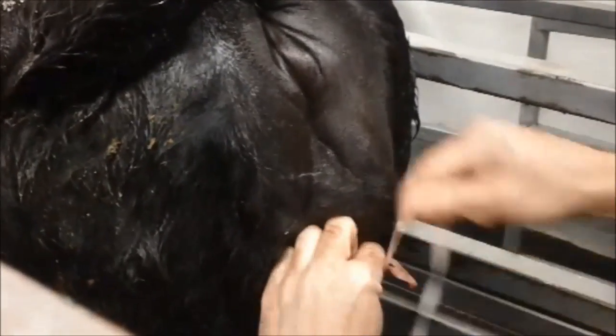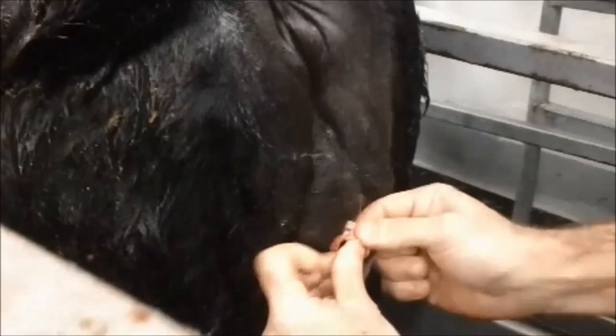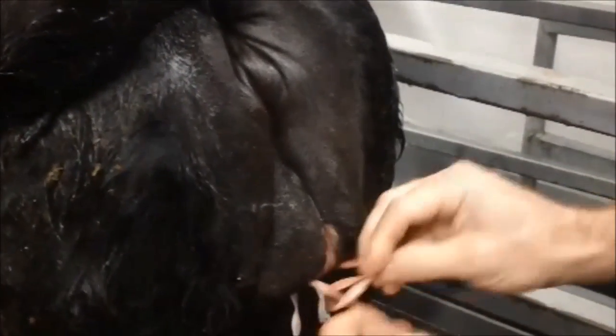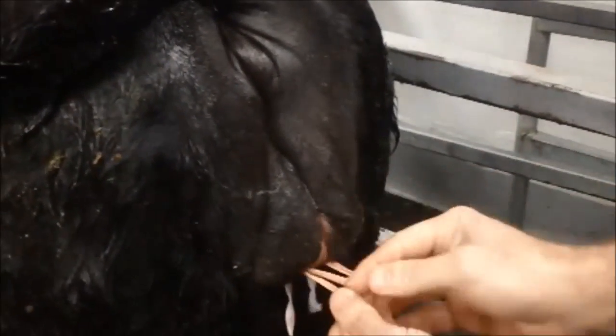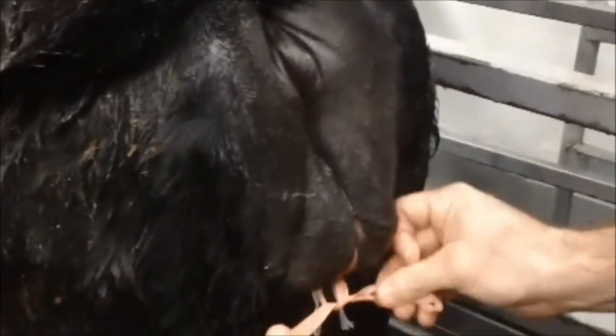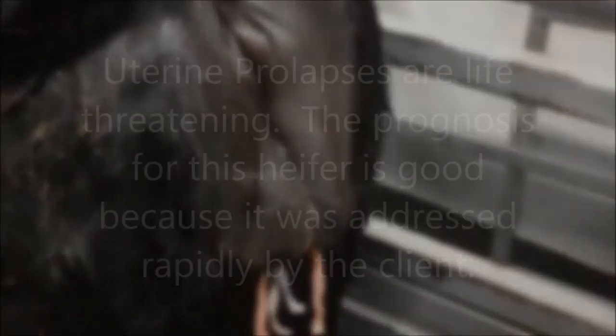Just tie a little bow knot there. Okay, you can let that tail down.